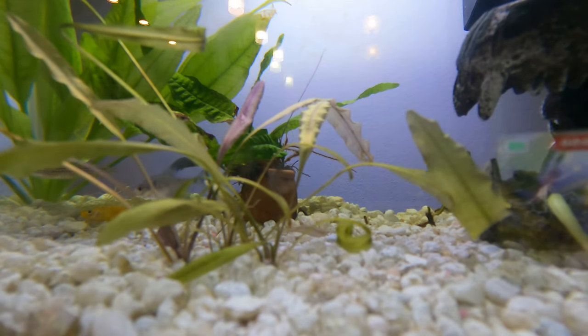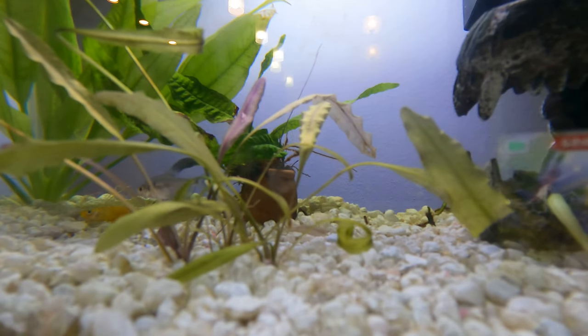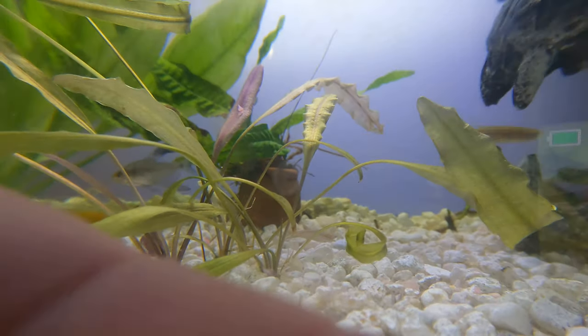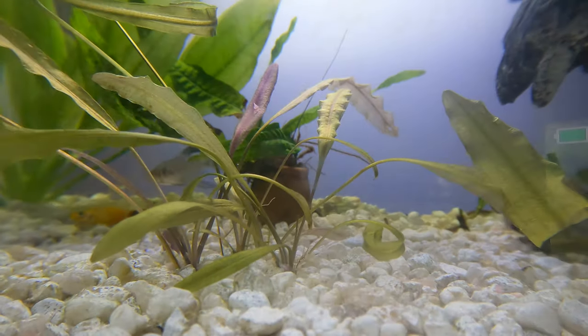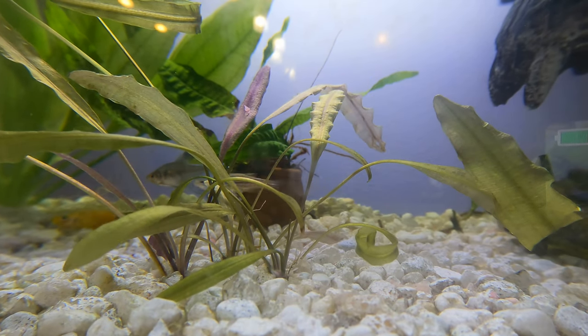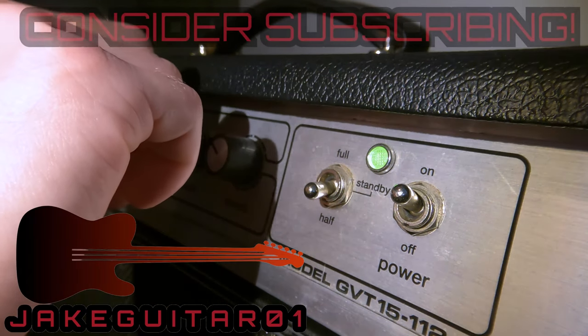Hey guys, Jake here. Today I'm going to show you this brand new aftermarket GoPro Hero lens mod. This lens mod allows you to have a macro lens on your GoPro.